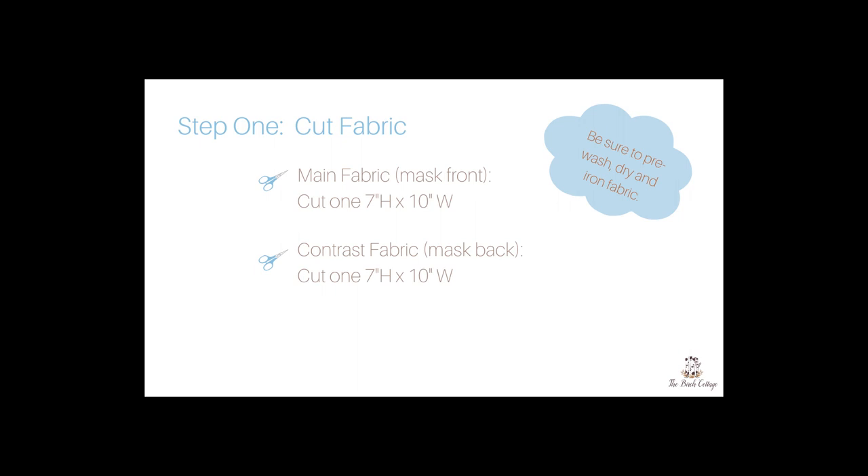Before you begin you will want to be sure to pre-wash, dry, and iron your fabric. Once that is done you'll cut a 7 inch by 10 inch piece from your main fabric, which is your mask front, and a 7 inch by 10 inch piece which is your mask back.